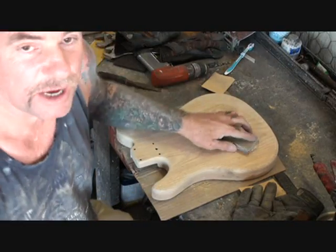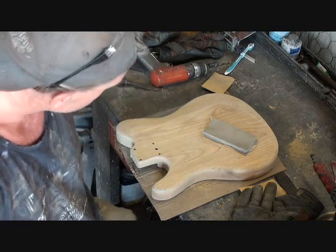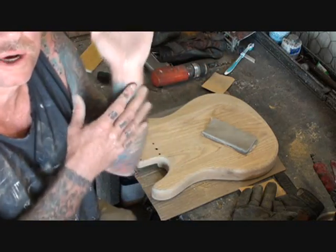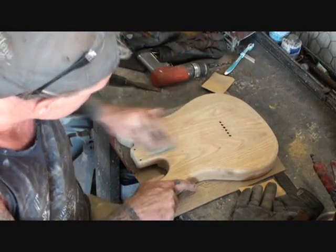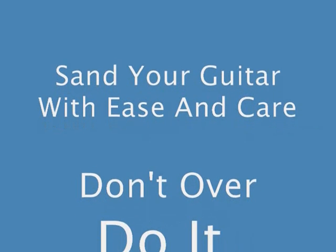One good thing about stripping your guitar down — whoops, don't lean on your guitar because you've got sweat and oil on your hands and you don't want that going into the wood. I got my mojo working, buddy, just don't work on you.